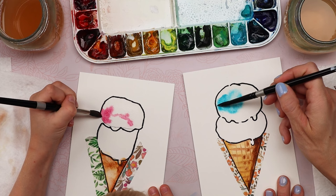Thanks for painting with me, buddy. Thanks so much for joining us today — we had a blast! I hope you enjoyed painting ice cream with us. Make sure to check out the next video. We'll see you over there. Bye!